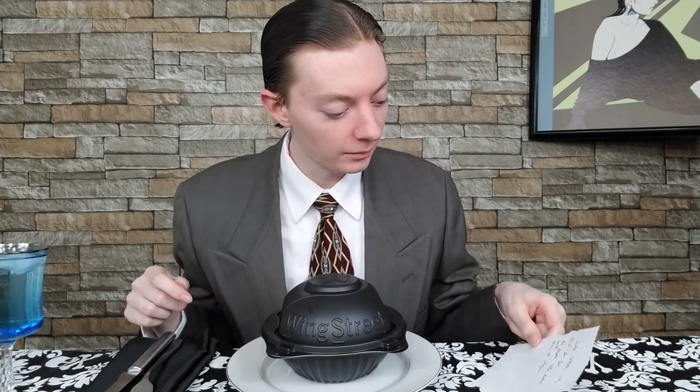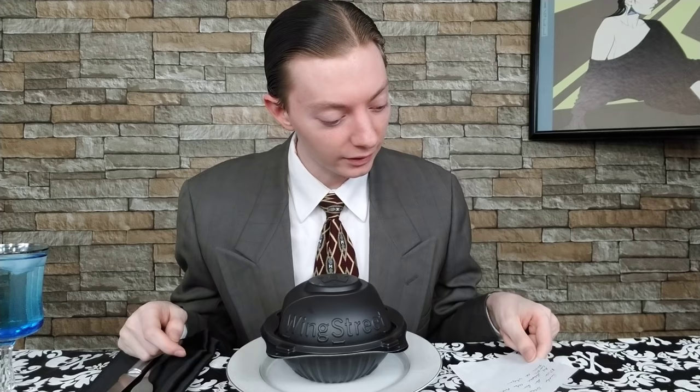Well, here we are once again, back at it again with another food review. Now this time, we're changing it up. This is a big deal — it's a wing review.